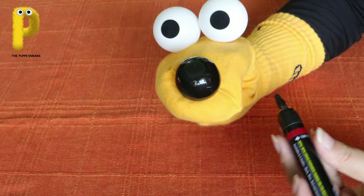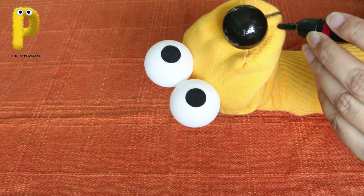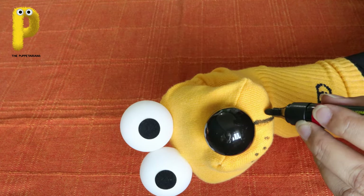Then she took a black marker and drew a little line below my nose, and gave me a few freckles too. You can give your Dugu the Doggy the same with some sketch pen or marker.